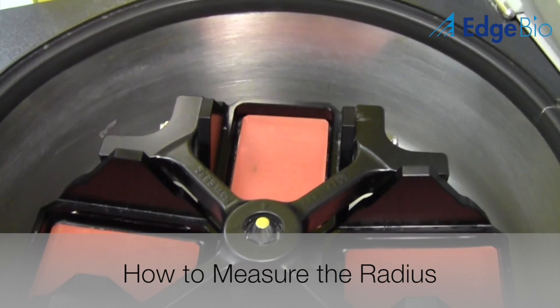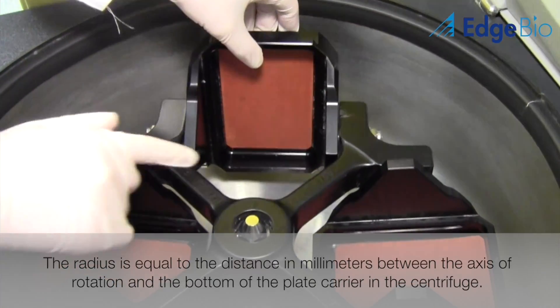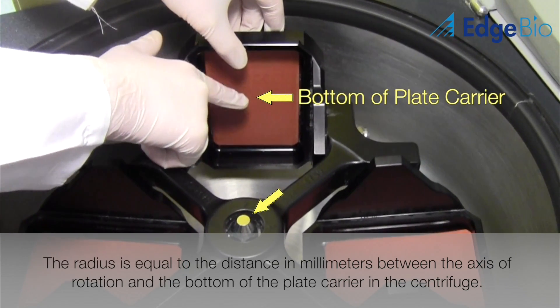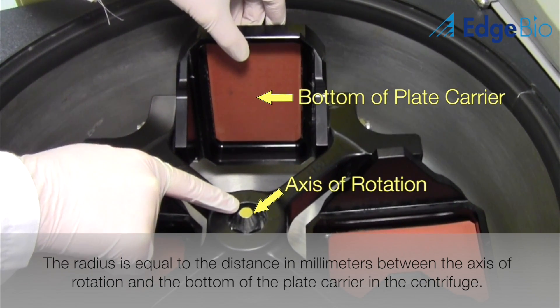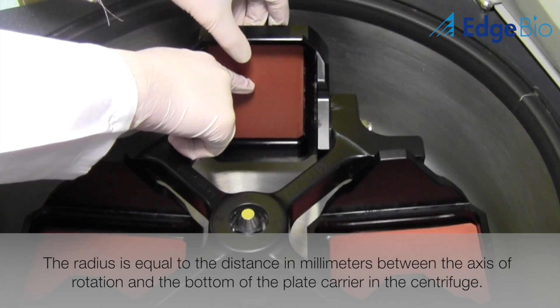First, we will show you how to measure the radius of your centrifuge. The radius is measured by calculating the distance between your axis of rotation and the bottom of the plate carrier. It's important to note that the measurement should be taken from the center of the plate carrier base. The plate carrier should also be lifted to a 90 degree angle to replicate the position it would be in during centrifugation.